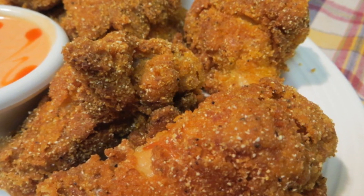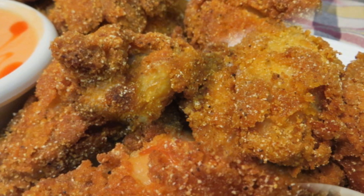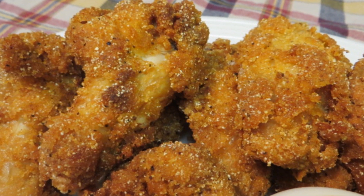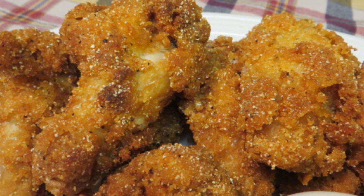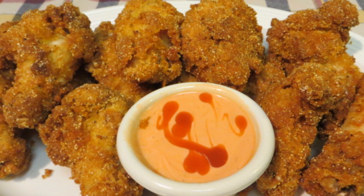Hey everybody, welcome to the Wolf Pit. Have you ever eaten a buffalo wing and just realized it has no personality, no crunch, soggy, it's just spicy, that's it? Well today I'm going to show you how to make crispy southern fried buffalo wings with an attitude. So let's get started.